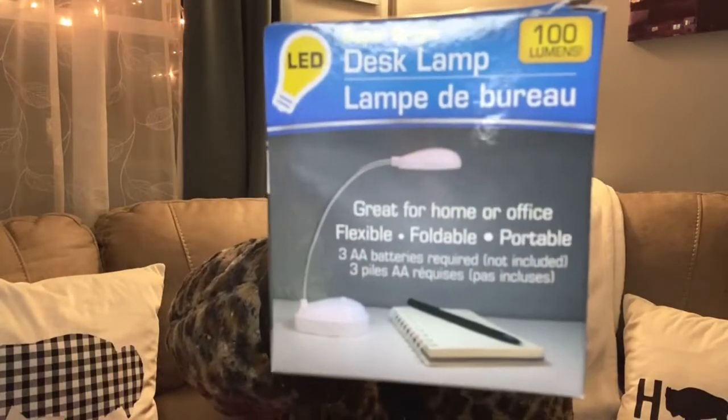I have a pretty random haul for you today. First, I'm seeking my revenge on this lamp. If you didn't catch the video where I opened one and there was actually a book light inside, I wanted to get another one to see if it was the same deal. I didn't look inside yet, so I'm hoping it looks like the picture. Some of my friends told me this is what it's supposed to look like.